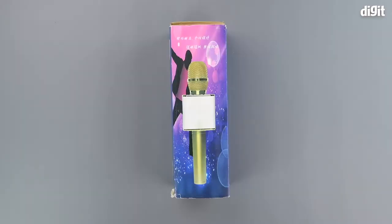Hello and welcome to Digit. In this video we will be unboxing the Megawatt V3T wireless singing mic and speaker.